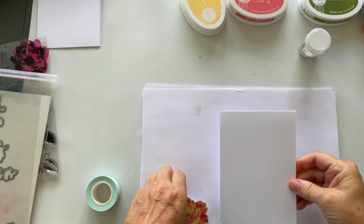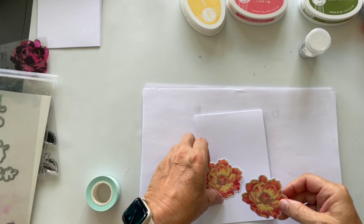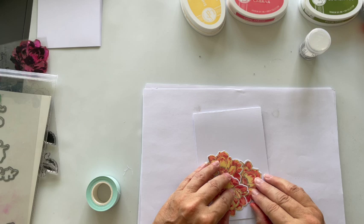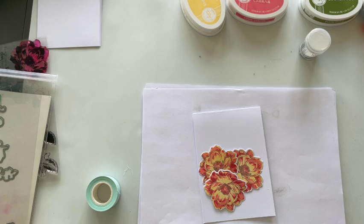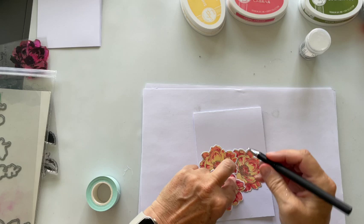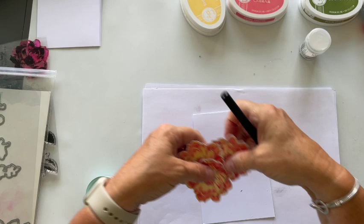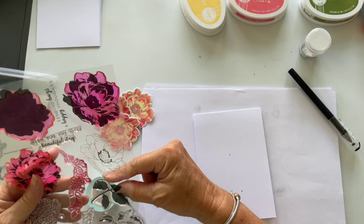Look, I haven't cut it perfectly — I am a perfectionist but not today. But look at that, isn't that just yum! Now do I want to put some leaves on there? I'll just do a little notch there and a little notch there, so I know where I can stamp some leaves. Actually, you know what — I might just go solid. I think I'll just go solid.